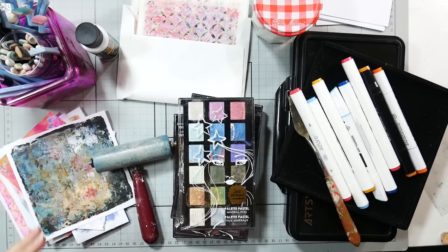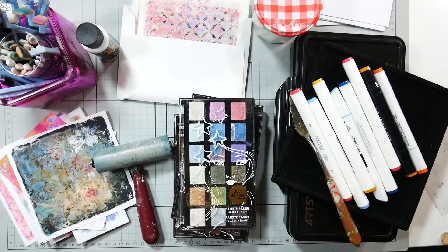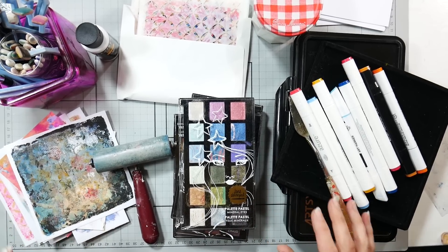Hi there! Lindsay here, the Frugal Crafter. Today I'm going to share with you a very low-supply way to do some gel printing.